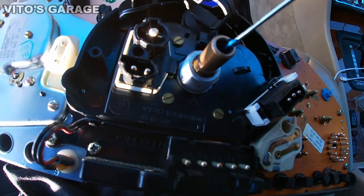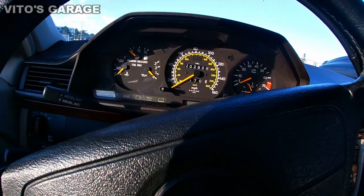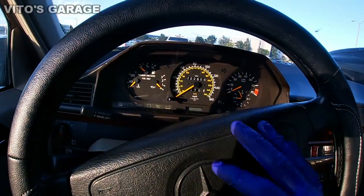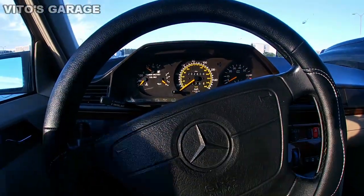Putting some grease in there as well. We're going to go on a test drive right now. I have the speedometer and cluster partially installed — I just want to see if that did anything at all, whether it improved or not. If not, we'll go from there, but hopefully it already fixed the problem. Half of the cluster is not plugged in, but the main thing we're focusing on is the speedometer.